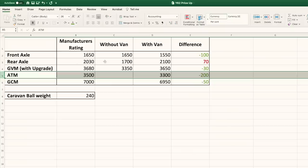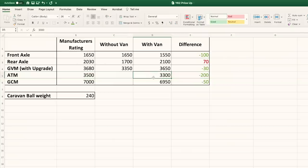The next row is GVM with upgrade, which includes the 180-kilo GVM upgrade we had done for $500. Without the van it was 3,350 — no issue. With the van it was 3,650, which is 30 kilos under that GVM. That includes the ball weight, because ball weight must be included in your GVM when in combination. The ATM — the caravan's aggregate trailer mass — has a manufacturer's maximum of 3.5 tonnes, and we were sitting at 3.3 tonnes, which is 200 kilos below the maximum.